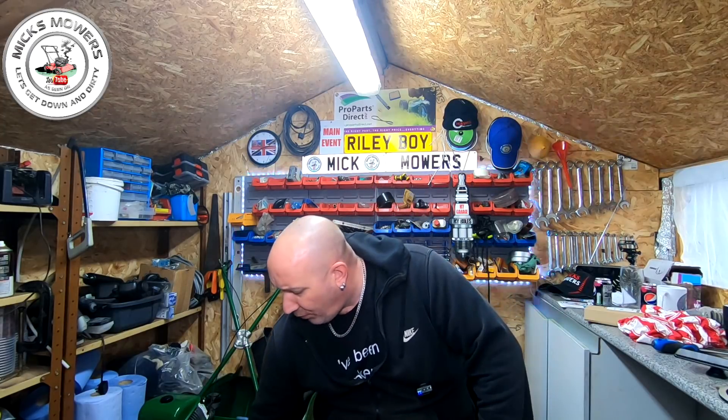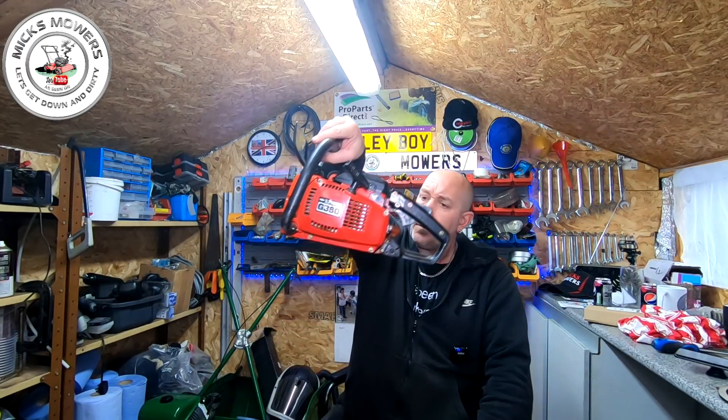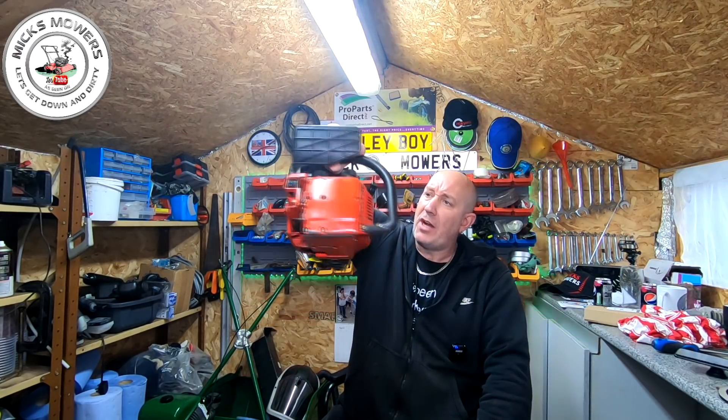Hello everybody and welcome to another episode of Mixed Mows. In today's episode we're going to be taking a little look at a chainsaw which I got given, here it is, off of a friend of mine. He bought my Flymo off of me and he brought this in. I thought it was a Dolmar but it's not — it's a little Komatsu, little chainsaw.